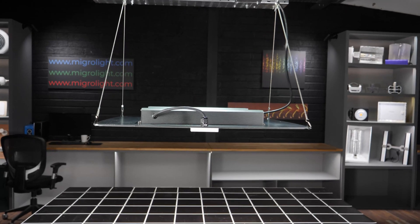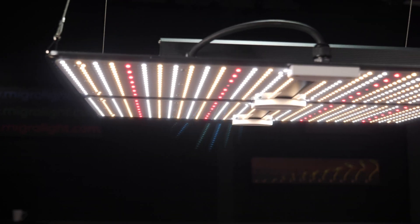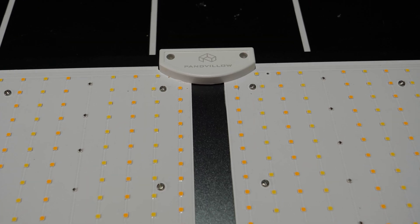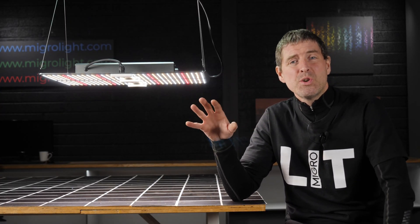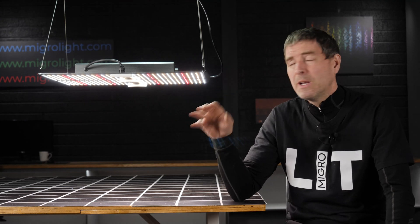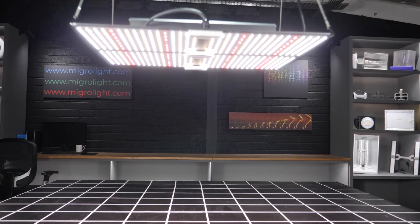Hey guys, welcome back to the MyGo YouTube channel. I've got a new light from a new manufacturer called Pandvillo, or at least new to Amazon in the US. They have a range of lights: 100W, 200W, and a 400W model. This is their largest, the 400W model, called the Mate 400.